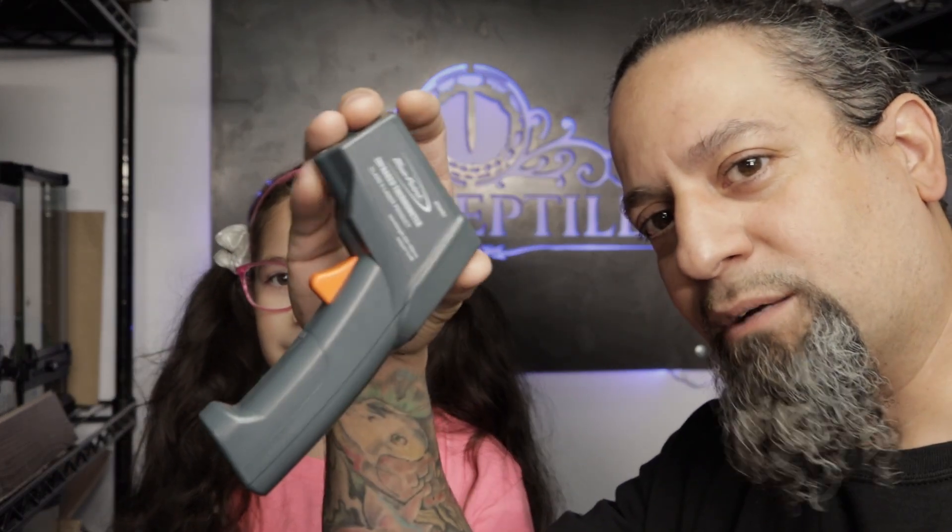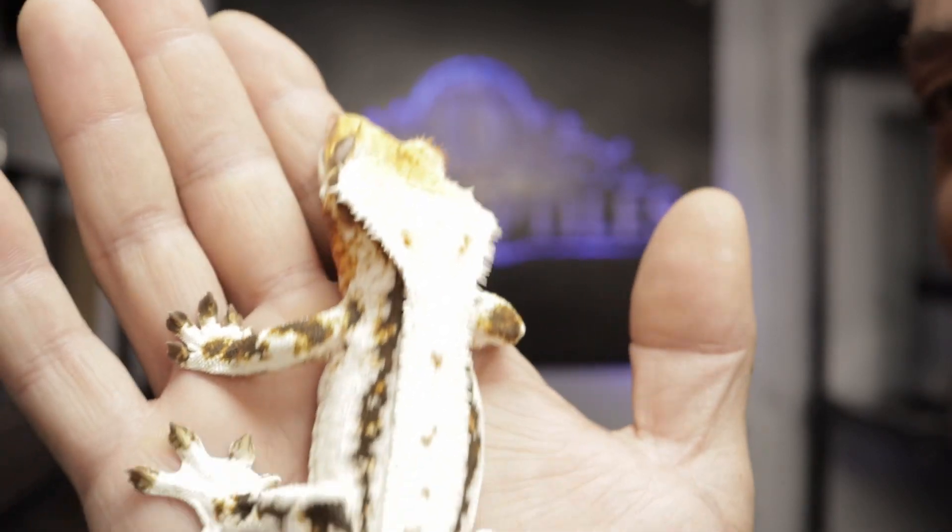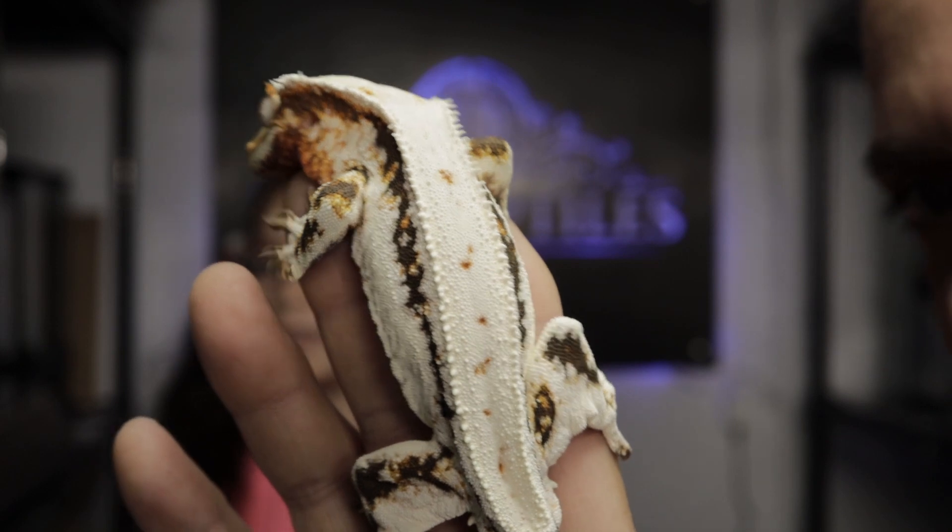But first, who do we have special today? Powder! We did a video on Powder probably about a year ago when he was only a few grams. You guys should check out that unboxing video. Let me show you what a one-year-old gecko looks like, and then we'll talk about why temperature guns are important.